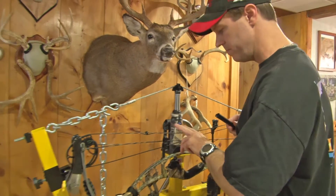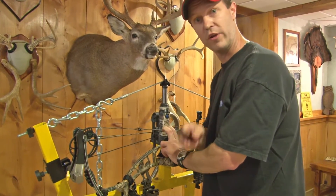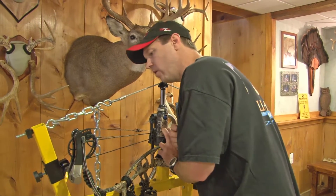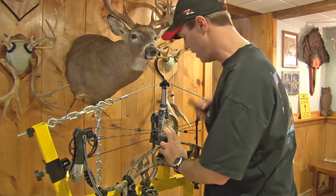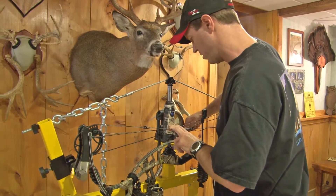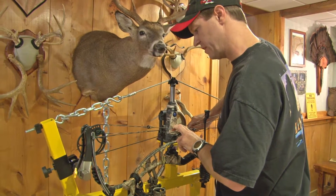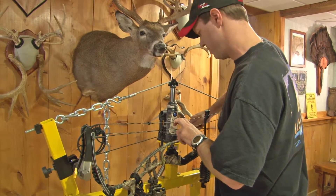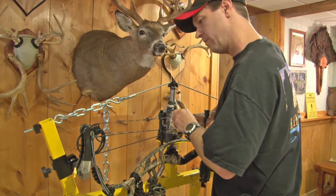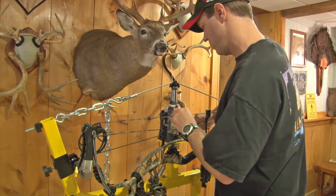Once you get that in, you want to make sure before you release pressure on the press that all your cables and strings are back on the cams and they haven't come off. So I'm checking these all out. Everything seems to be in place. I'm putting the pressure on to keep them in place and I'm going to relieve the pressure slowly so I can stop it if anything starts happening that's not right. Everything's in place — release it slowly and we're good to go.